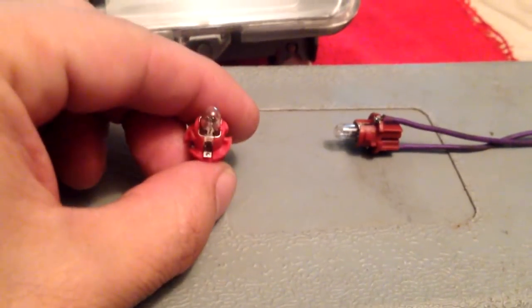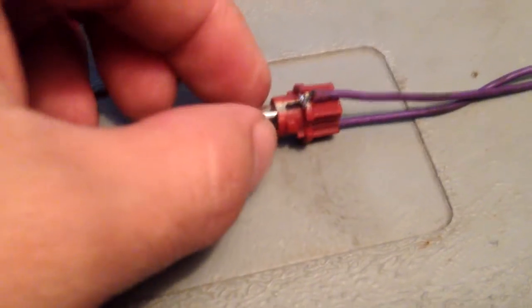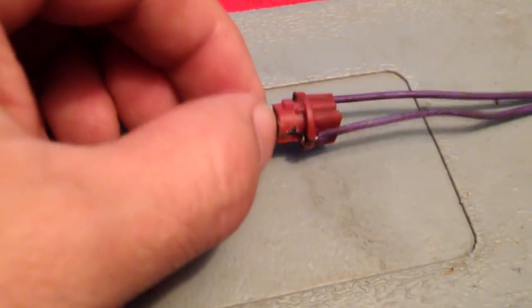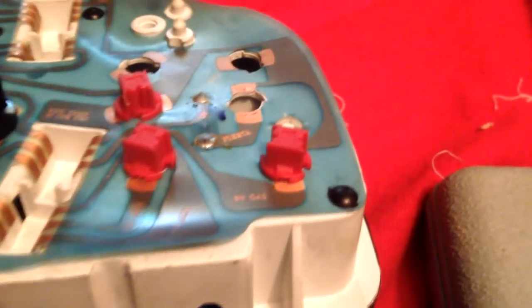Vamos a retirar el foco del testigo de la puerta. Aquí, si ustedes pueden darse cuenta, aquí está — dice 'puerta'. Retiramos el foquito y lo que vamos a hacer es soldarle un cable en estas patitas. Hay que soldarle un cable con cautín para no conectarlo directamente a la placa, porque la placa trabaja con la computadora y cualquier cosa que modifiquemos puede llegar a afectarla.